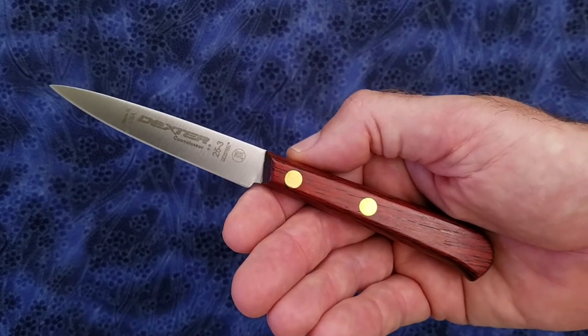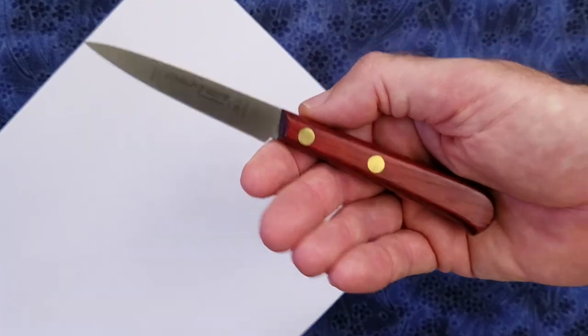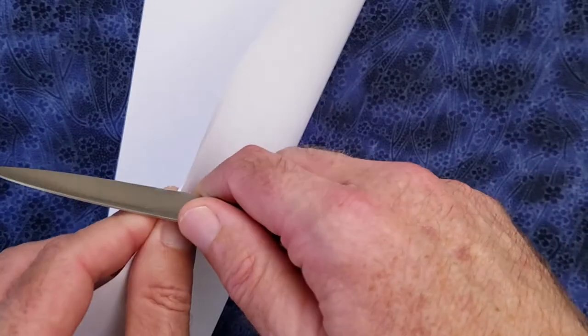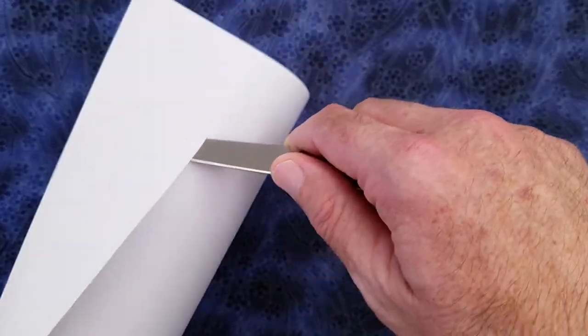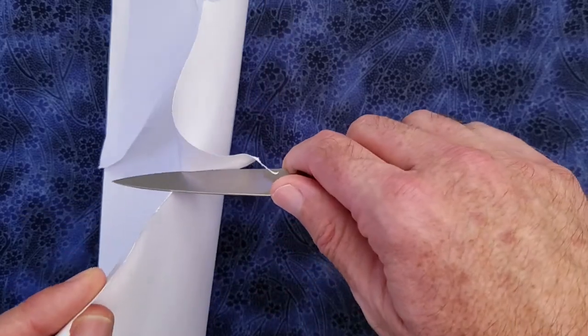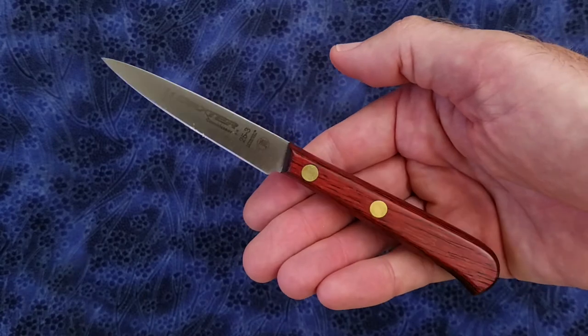Let's test sharpness from the factory. Here's a standard sheet of copier paper. It's not very sharp.